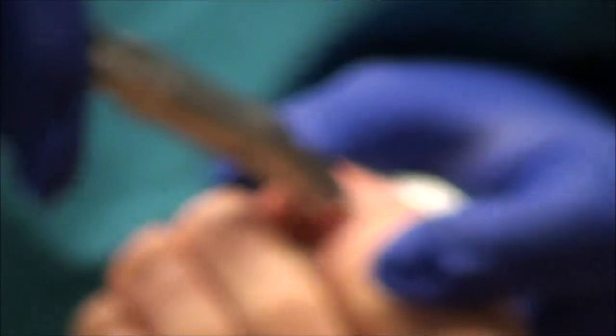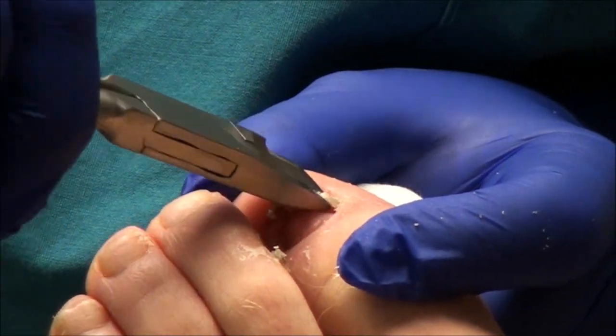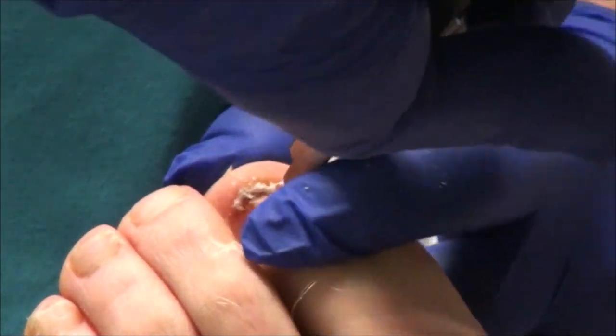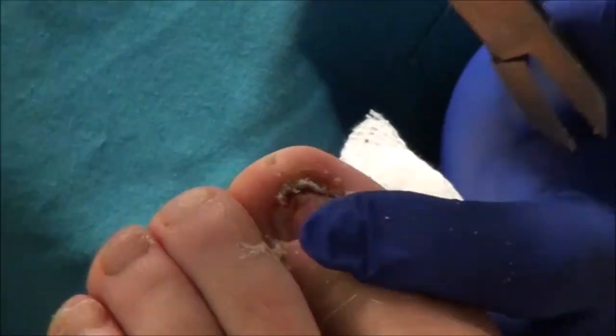Yeah, from playing soccer — now it's all dried blood. So I'm not going to pull this piece off. That isn't attached; it's just attached to the skin a little bit. So basically your whole nail came off.